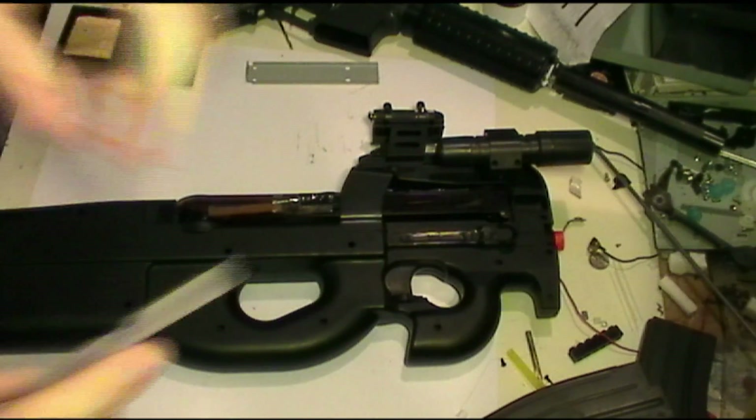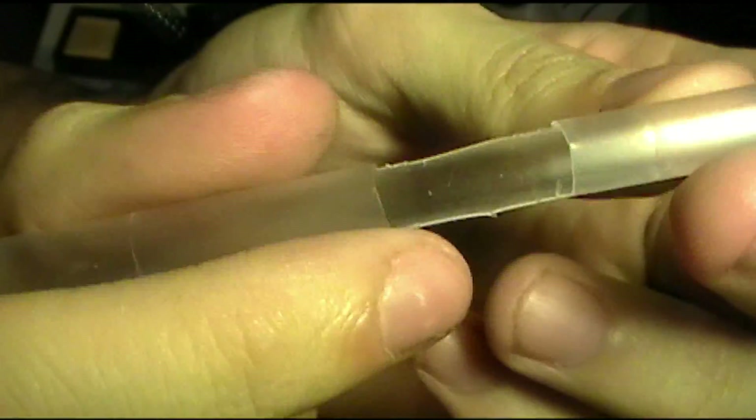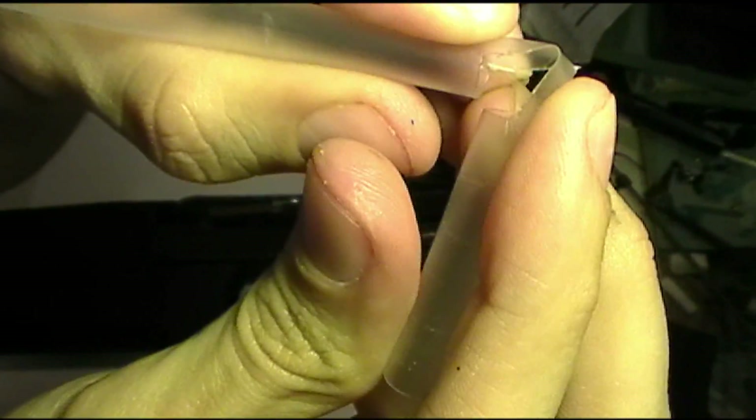All you have to do is just take a pair of scissors and cut out a section of the straw as shown. See how it's basically a half section of it? Now, all you have to do is just bend it at a 90 degree angle. And there you go — it'll feed uniformly. You don't have to worry about it bending and there being no room for the BBs to get in.